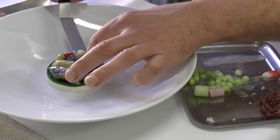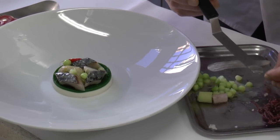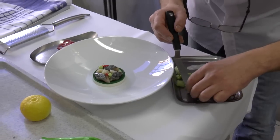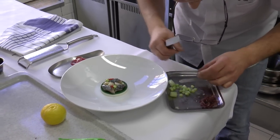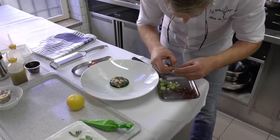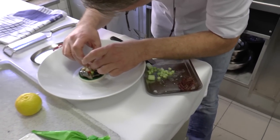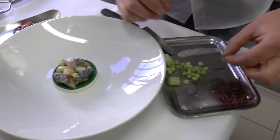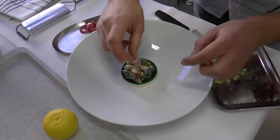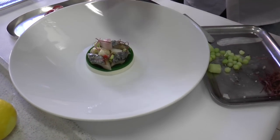A little bit of imitation of a pearl. Here we get a purple Japanese element. Some algae to accentuate the saltness of the sea.